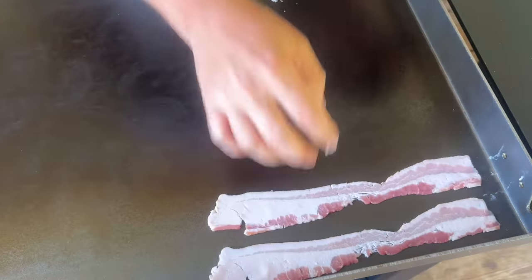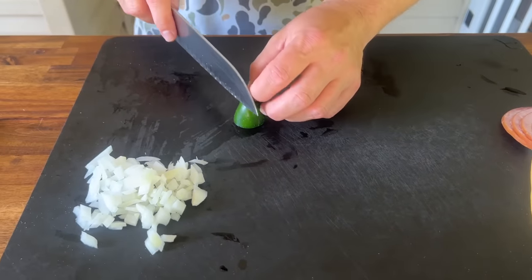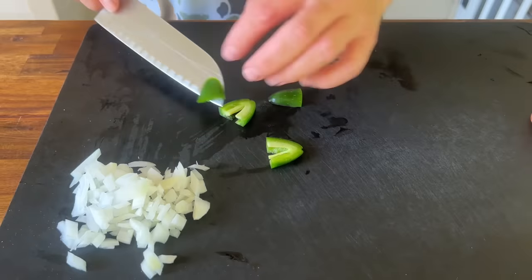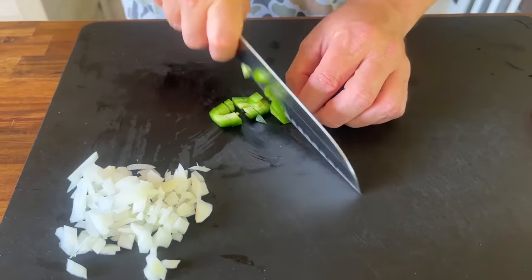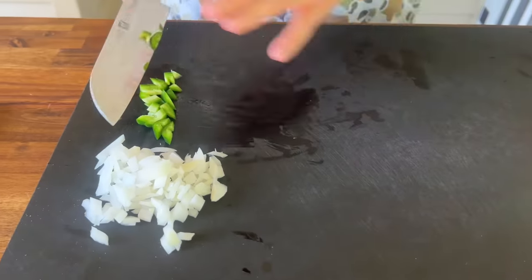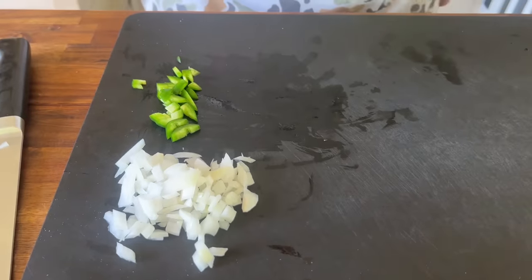We're going to place our bacon on there — same idea. I'm also prepping some onions and jalapeños for my hash browns. So many times in these videos I'm focused on the best camera angle for you guys and I forget about myself, so today I'm making my hash browns the way I like them — a little jalapeño, a little onion.